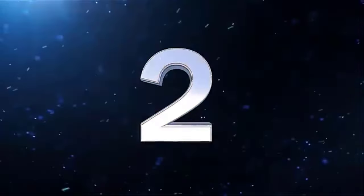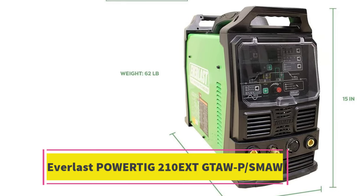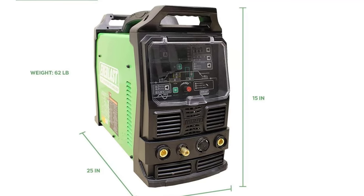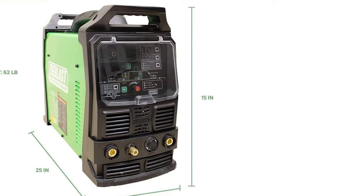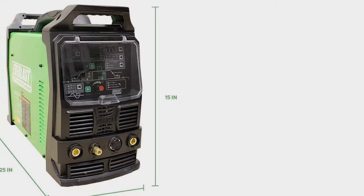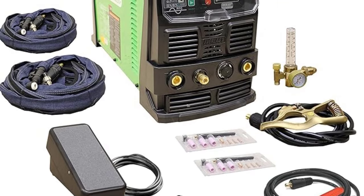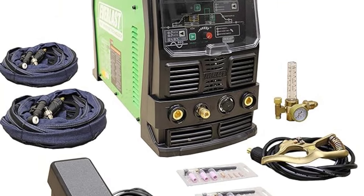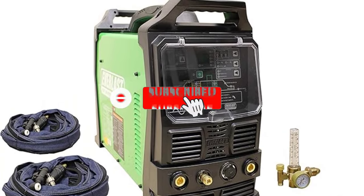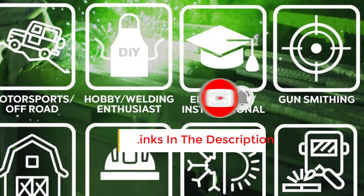Number 2: Everlast PowerTIG 210 EXT — Best TIG Welder for Aluminum. The Everlast PowerTIG 210 EXT is an economical and versatile machine suitable for both professionals handling heavy-duty projects and novice welders. This welder delivers 210 amps of TIG power on a single phase at 240V with a 60% duty cycle, allowing it to weld up to 5/16-inch steel in a single pass. It's also well-suited for 1.5-inch aluminum, and its advanced features make it ideal for working with thin sheets without warping them.